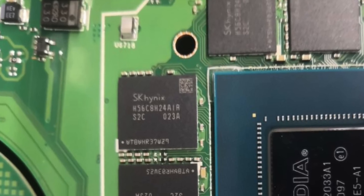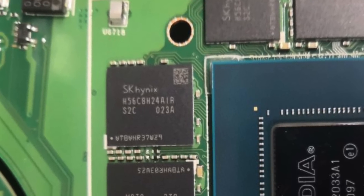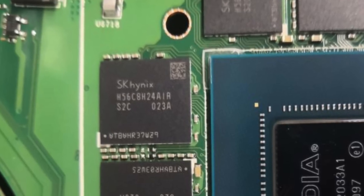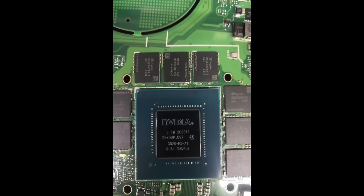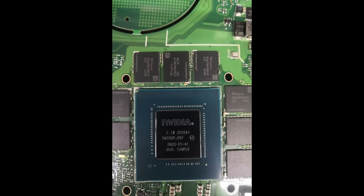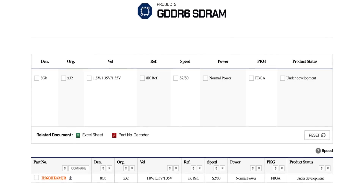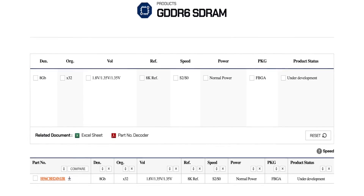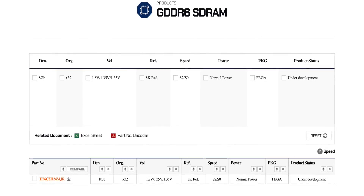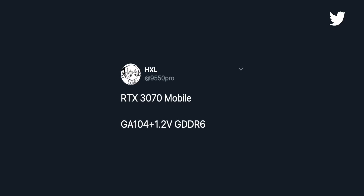The leaked GA104 silicon looks as if it's surrounded by eight SK Hynix H56C8H24 GDDR6 memory chips. So the GeForce RTX 3070 mobile should launch with eight gigabytes of GDDR6 total memory, which also suggests a 256-bit memory interface. Interestingly, the chips don't show up on SK Hynix's website; however, the original poster claims these chips draw 1.2 volts, so they could be the low voltage versions of the same chip.